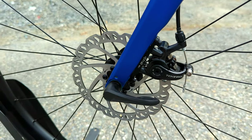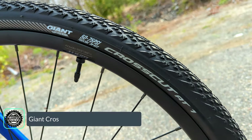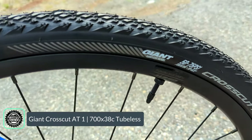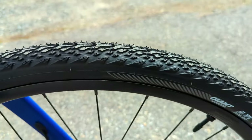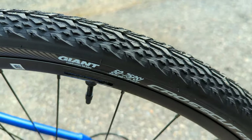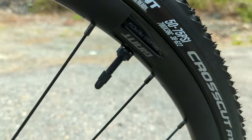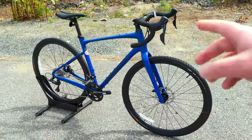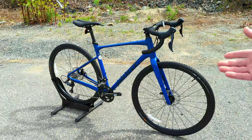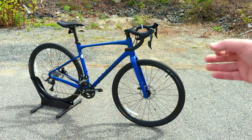The last bits to talk about are the Giant CrossCut AT1 tires — a tubeless-ready tire in 700x38C width. It's got nice knobbing to the side but a smooth enough centerline so it should roll fast. They're mounted on tubeless-prepared Giant wheels: double-walled alloy rims laced up via standard J-bend spokes — a durable setup to get you going, though another area where you could later upgrade to lightweight alloy or even carbon wheels to really liven up the bike.